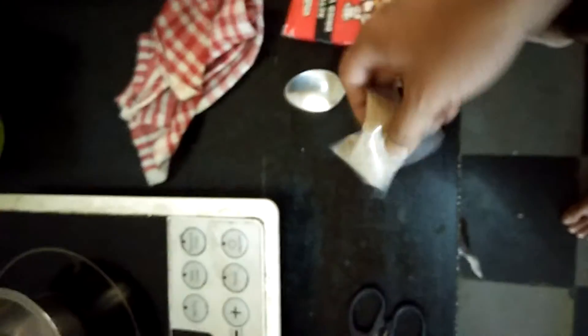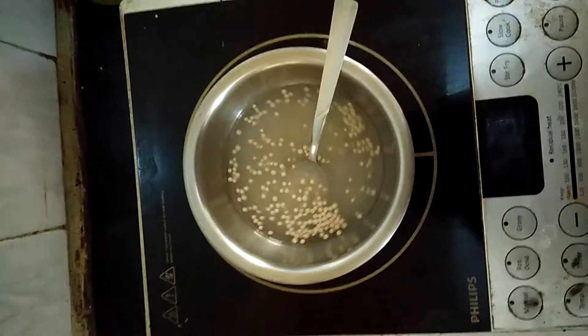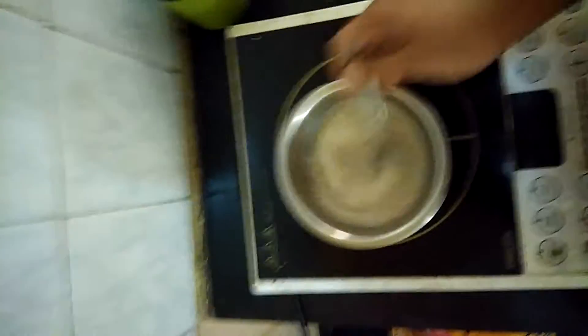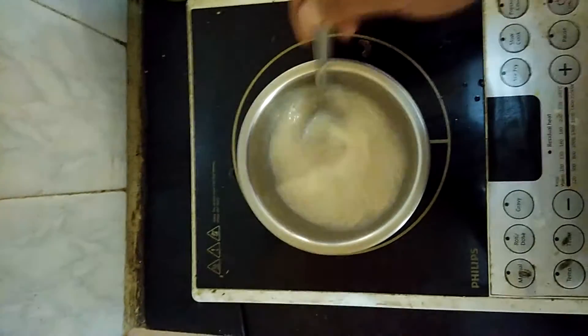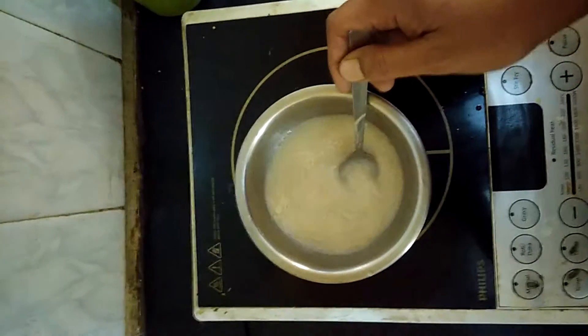Next comes the yeast. Here's the active dried yeast, and I'll need a tablespoon to measure it. I'm going to use two teaspoons of this yeast and mix it with the warm water to make a fine solution before I pour it into the sugar mixture. You have to make sure it's thoroughly mixed — the same way you do when making bread. The more you mix, the faster the CO2 production.